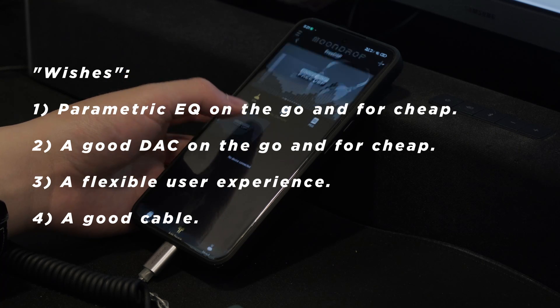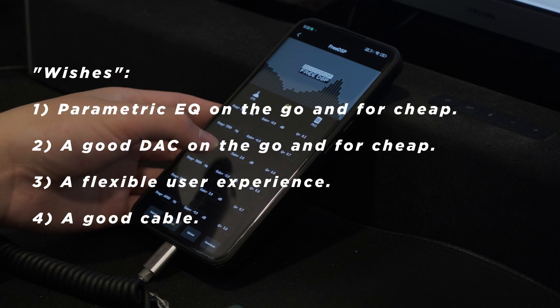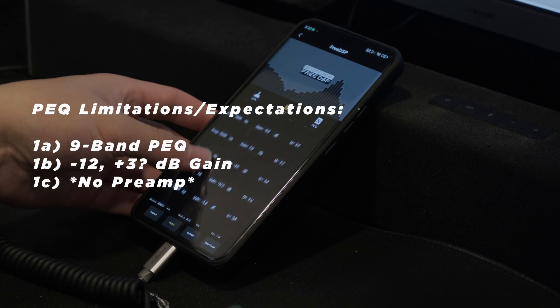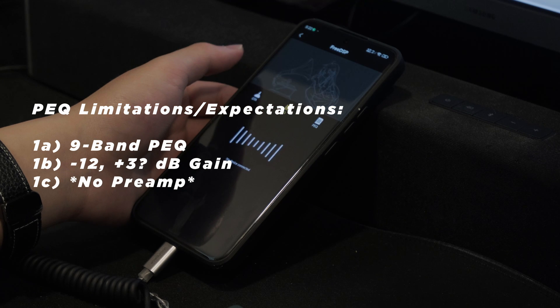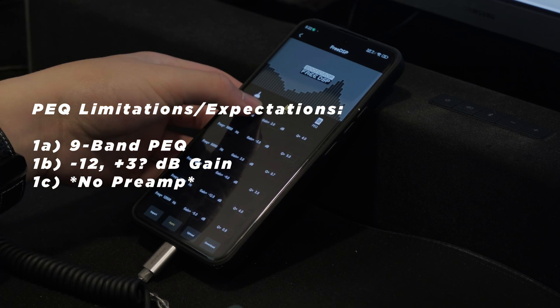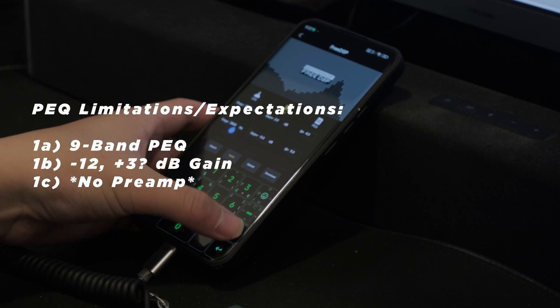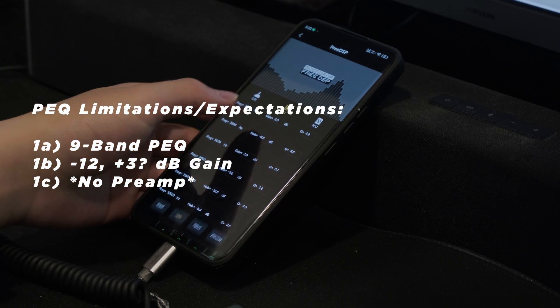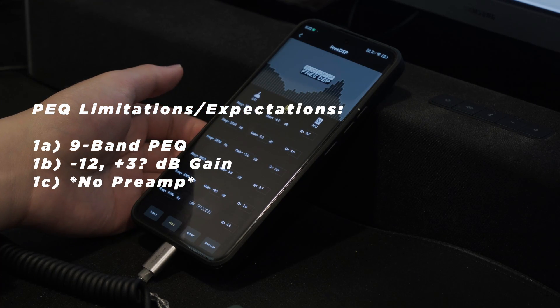But as many of you may know, Moondrop has incorporated some very interesting limitations. For parametric EQ, there are really only three main limitations. First: 9-band — this is actually rather alright, considering some other DSP offerings such as Tanchjim's DSP cable only goes to 5. This cable also features a negative 12 to 3 dB augmentation range. Again, this is not too bad, and I'll explain why in a second.